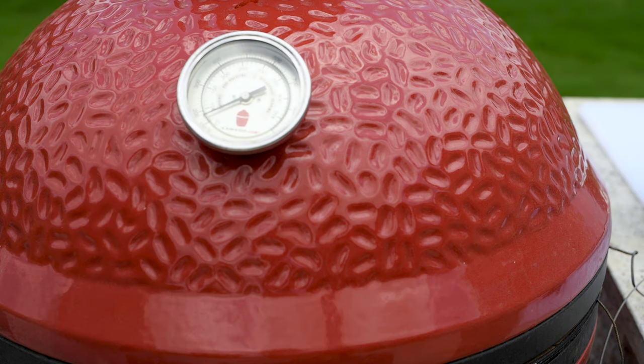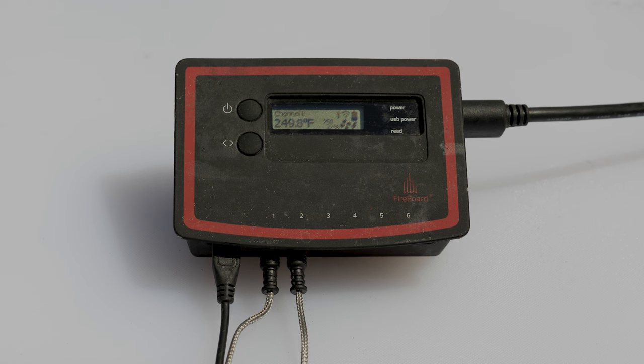Whether you're cooking on a Kamado Joe, a Big Green Egg, or some other ceramic cooker, a temperature control device is very helpful to maintain those low temperatures for long periods of time. I've had quite a few of these, and the one that I like best is the Fireboard. This particular Fireboard is about three years old — it has taken a beating, but it just works, which is one of the reasons I really like it.